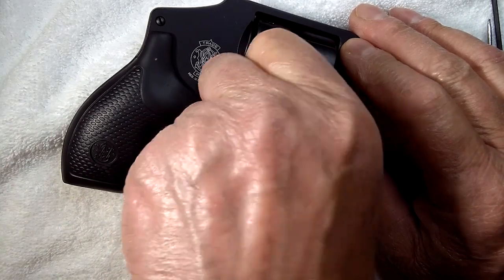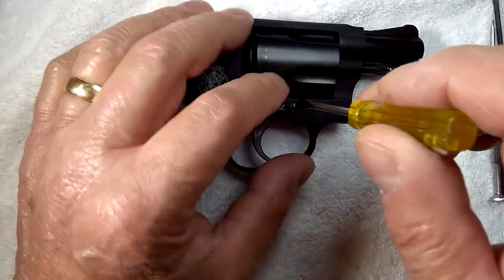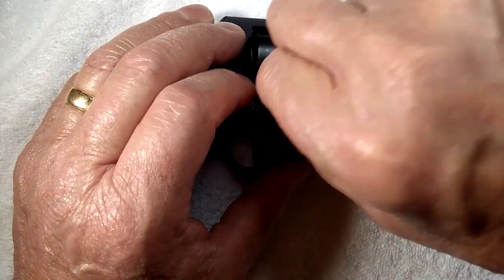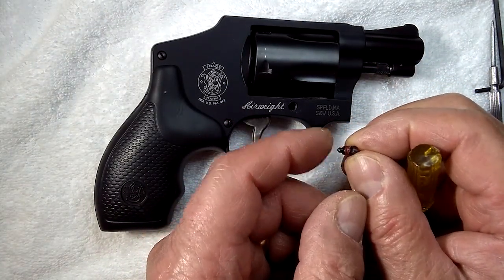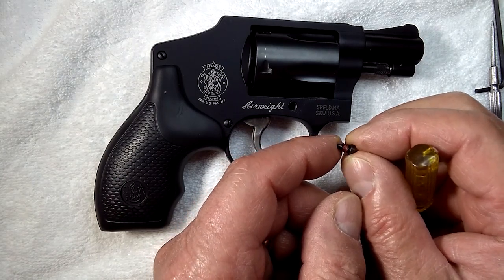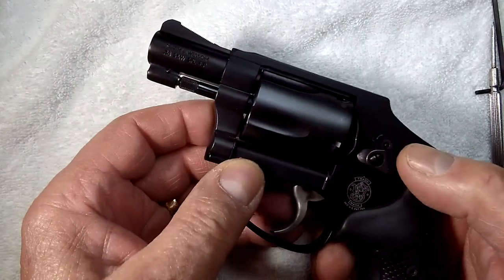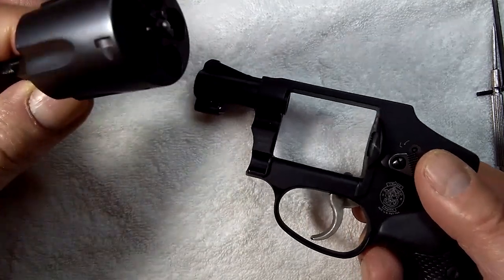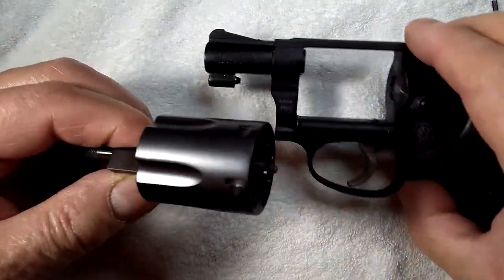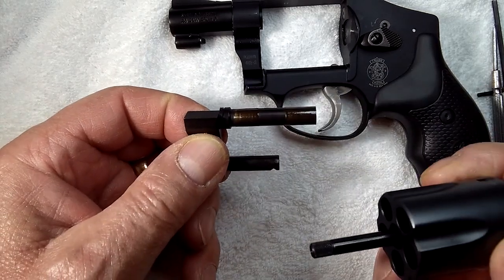Remove the screw all the way — it's a spring-loaded screw, a spring-loaded plunger on the screw. There is the paint they put on it that's going to be a little difficult to break. Now you're going to swing out the cylinder, grab hold of the yoke and the cylinder, and pull them off the front of the gun. Then grab hold of the cylinder and pull it rearward out of the yoke.